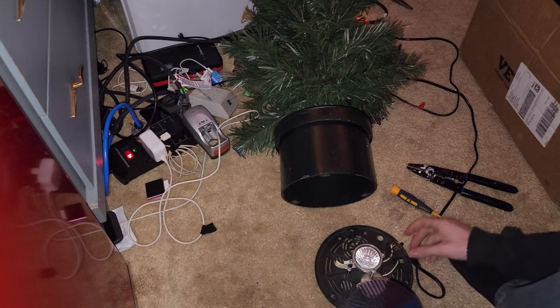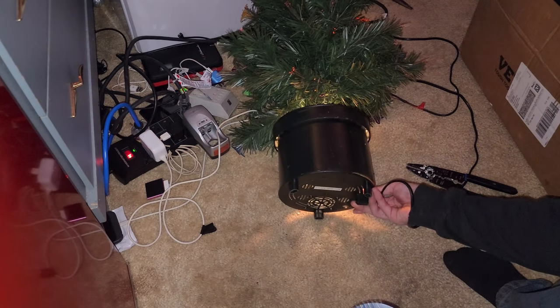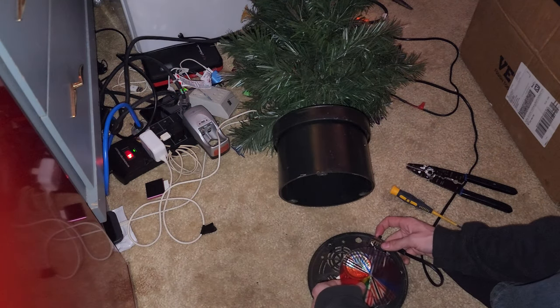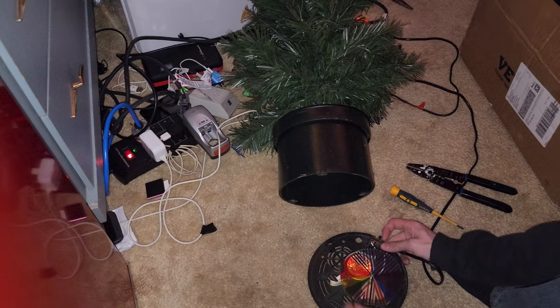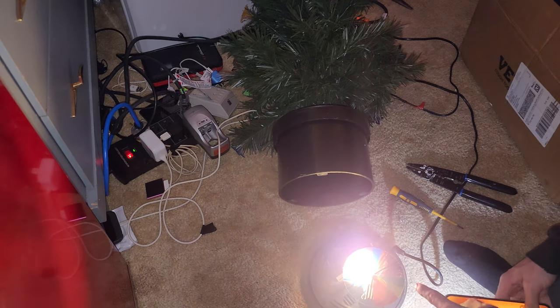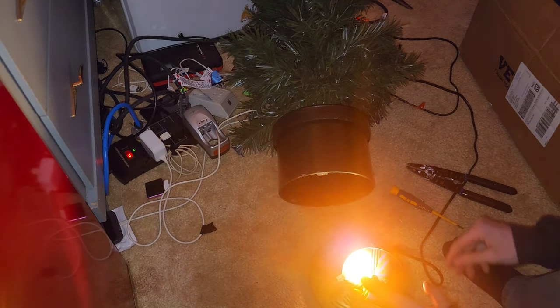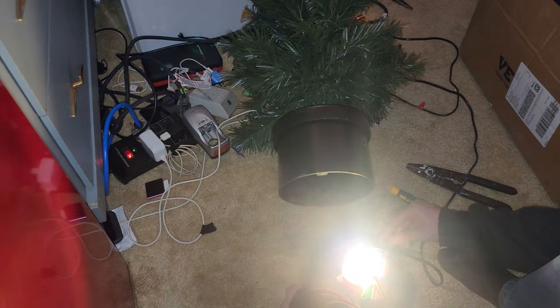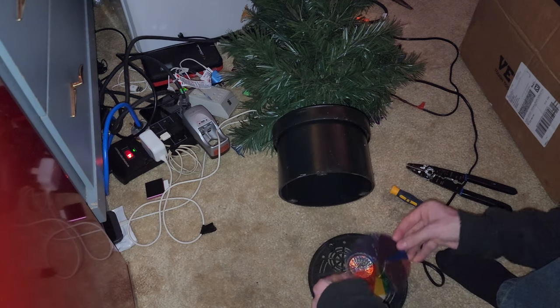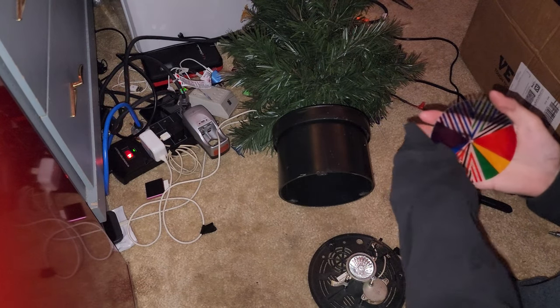Screw it back together. Of course now it's just a light bulb so it's not going to do a whole lot. That section's faded, that one's okay. I wonder — because honestly, other than being a little dirty, it really doesn't look too bad.